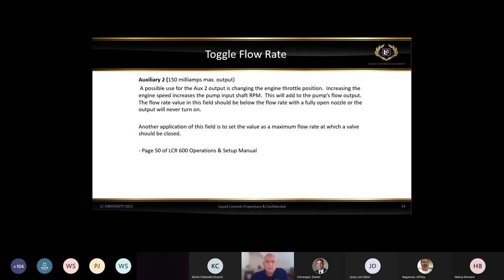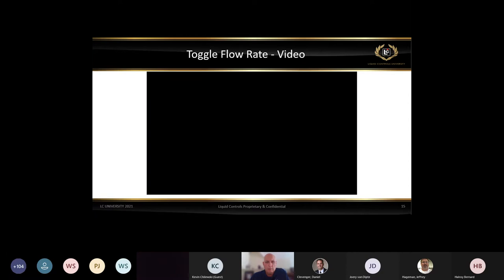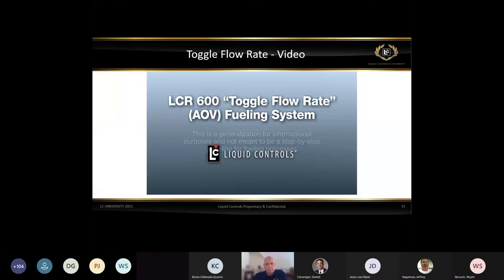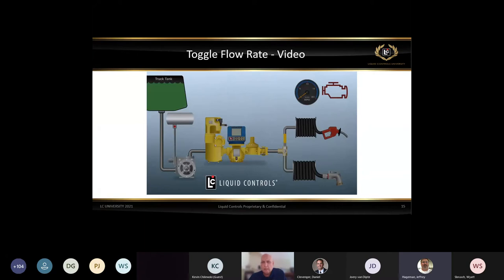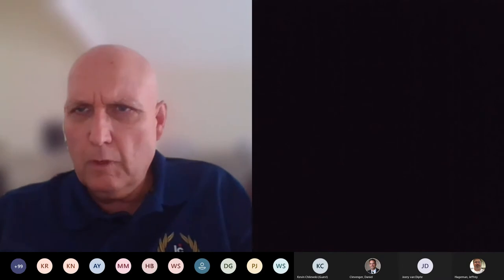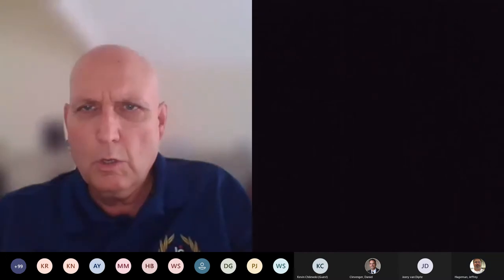And here we go — let's see if we can get this animation to operate. It appears we don't have the sound for the video. You may need to unshare the screen and then check the box for sharing your sound before resharing.